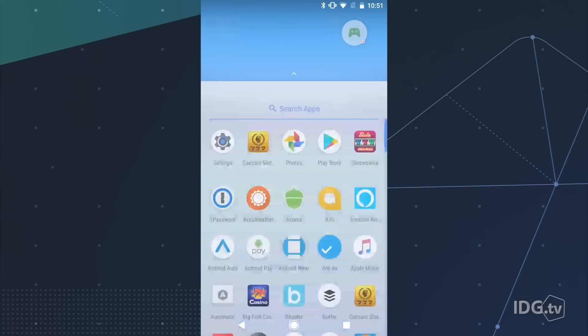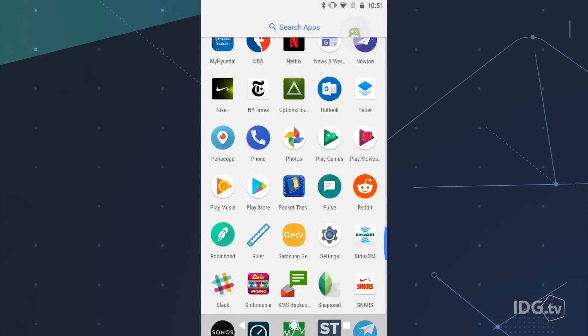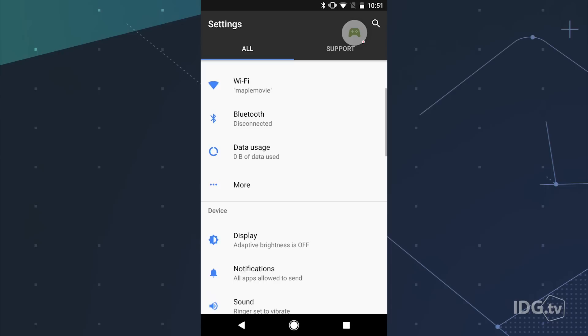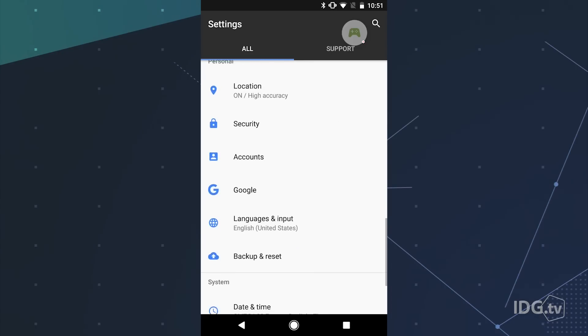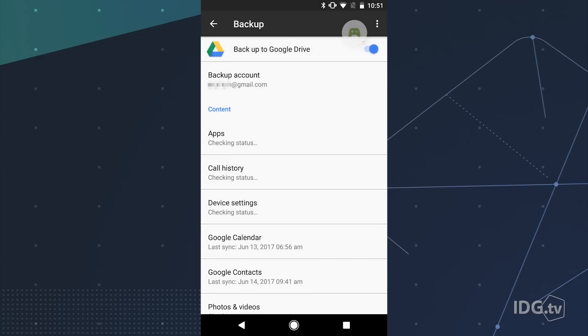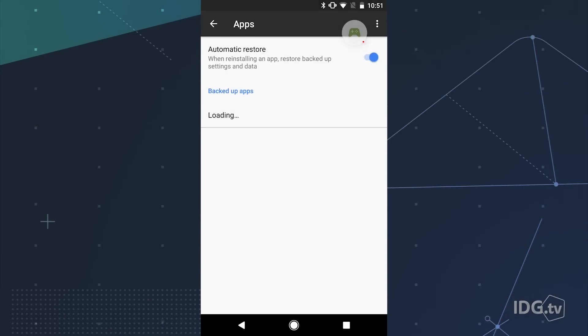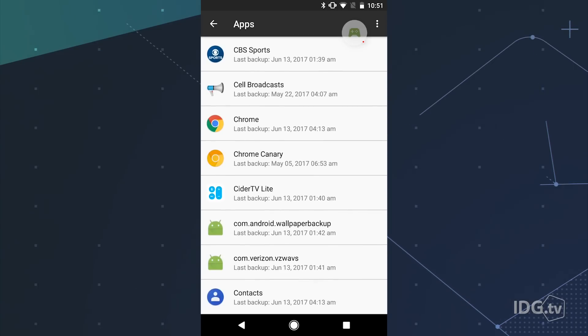Most of the work involves backing up the stuff on your old phone, so let's go over that first. If you have a Pixel or Nexus phone, open the Settings app and scroll down to Backup and Reset near the bottom. Open that setting and check that Google Drive backups are switched on for your account. That will automatically store your installed apps, call history, device settings, calendar entries, contacts, photos and videos in your Google Drive.